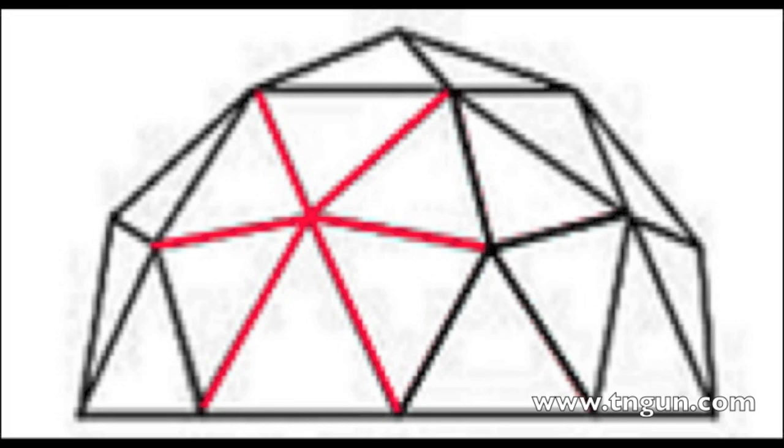I wasn't able to take as much video of building the door as I wanted to, but basically what we did is: you might notice the 2V Dome is a bunch of different pentagons, so pick one that faces the direction that you want your door to be.